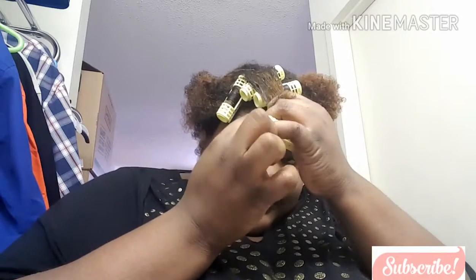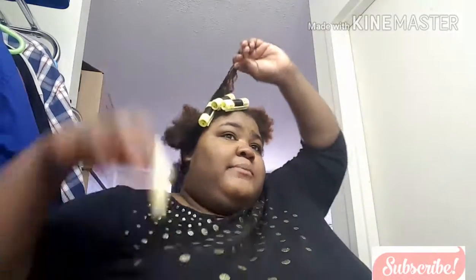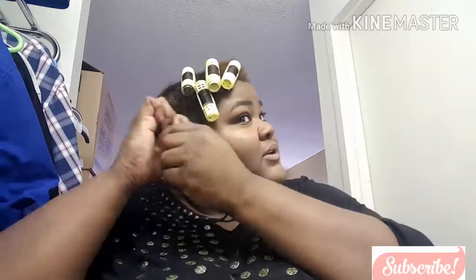As y'all can see, I can't see in the back of my head — that's the only reason why it's hard to do. We're going to do the takedown video in the morning. I'm going to post this video and then do a takedown video because this has to sit in my head overnight to get the best results. I was like, let me do something because the twist-out is not going to work for my head. Let me do a hairstyle that I always do and know how to do from when I was younger.